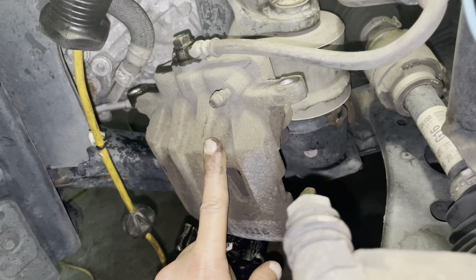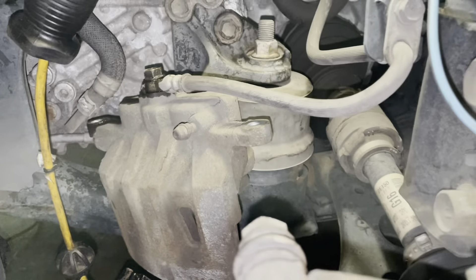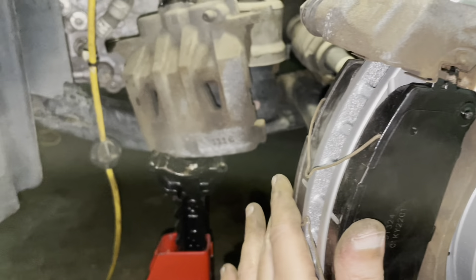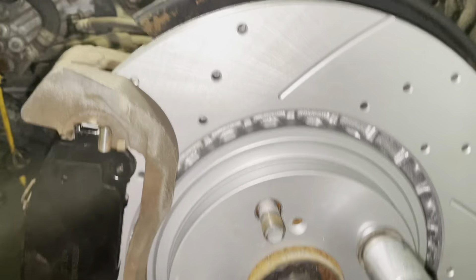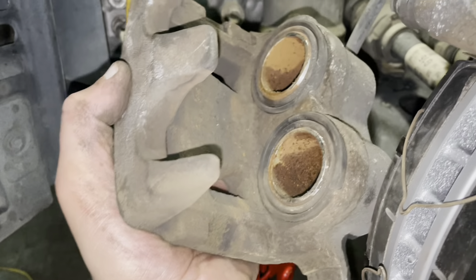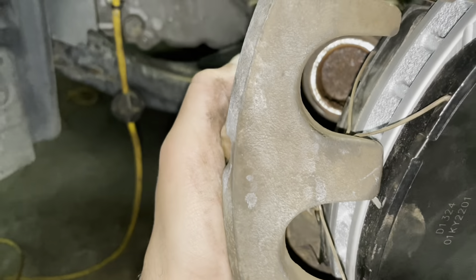The only thing left is to install the 14mm bolts. Before doing that, use some grease on them and then slide the brake caliper back on. If you don't know how to push the piston back, use a C-clamp — make sure you have one before starting this job. Use the C-clamp to push the piston back, then it will slide onto the pads. Put your 14mm bolts in, tighten everything up, then put your tire back on and you're done with the front.